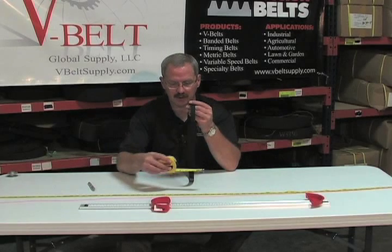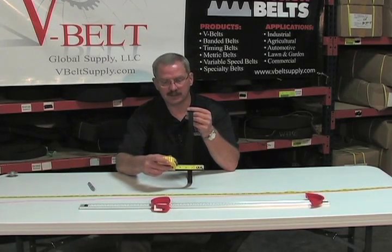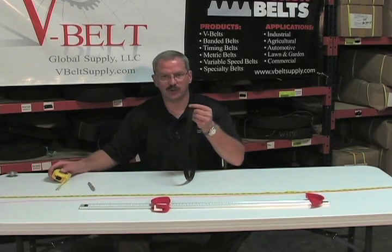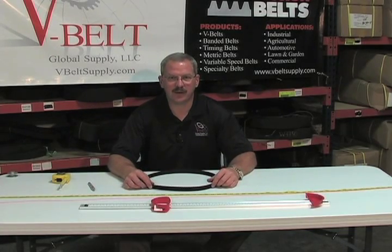The last measurement we would need is how wide the belt is. With our capability to custom cut the belts to your specific width, we can get you the timing belt you need. Thank you from V-Belt Global Supply.